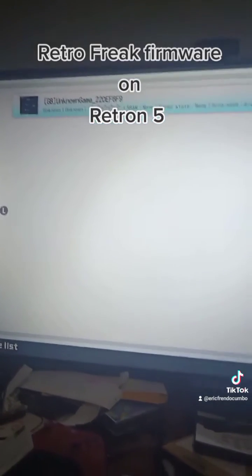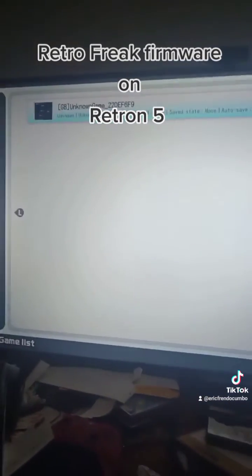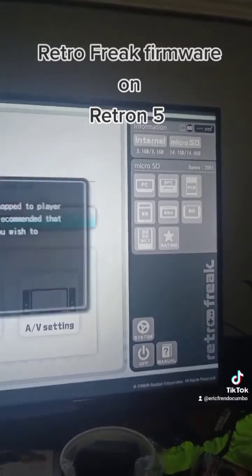The only downside is the Retron 5 Plus cartridge that allows you to play Master System, Game Gear, and the Master System card — it doesn't work fully. Master System games work, Game Gear doesn't, and I'm not really sure about the Master System cards themselves.